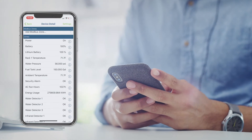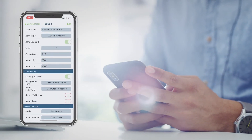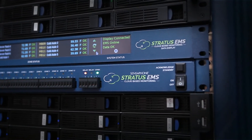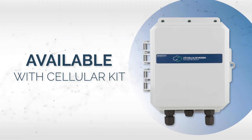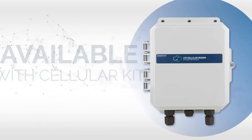You can access your readings from anywhere using the free app or web interface. The Stratus EMS fits in a 1U rack space. It is available with an optional rack-mounted LCD that displays data on-site, and it's available with a cellular kit for use when the system can't be used on the same network as the equipment it is monitoring.